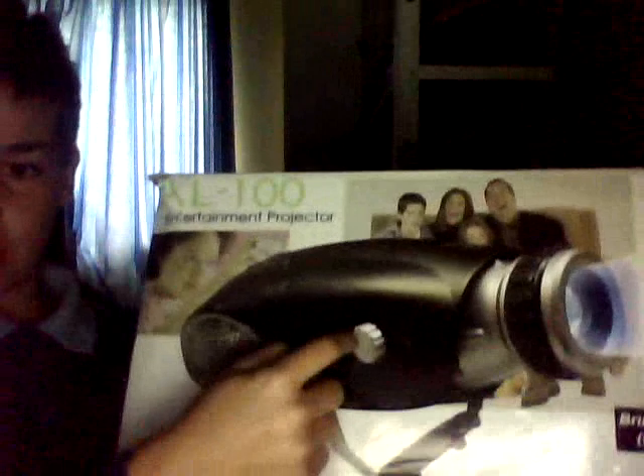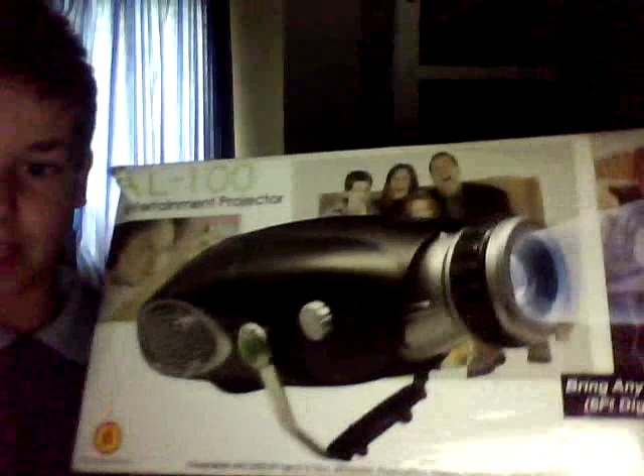That's the projector and I've got that on right now. You might be able to hear it — it's a bit noisy, but I'll show you it.